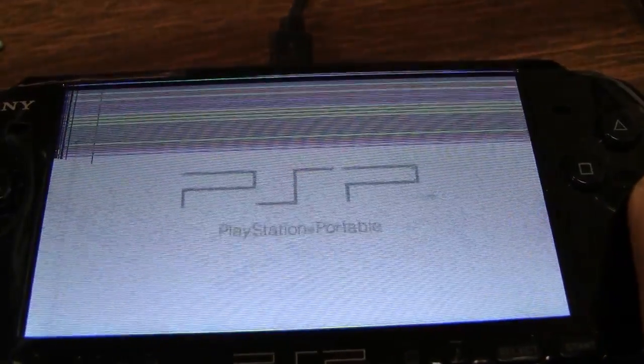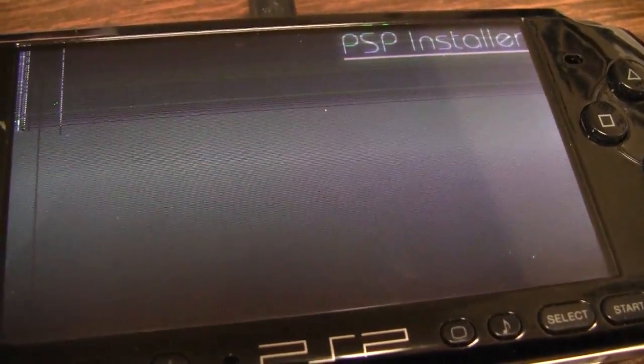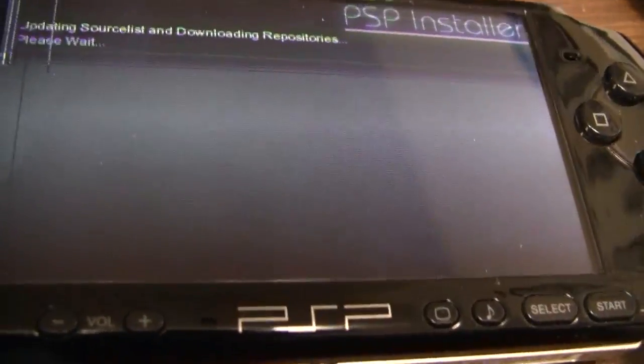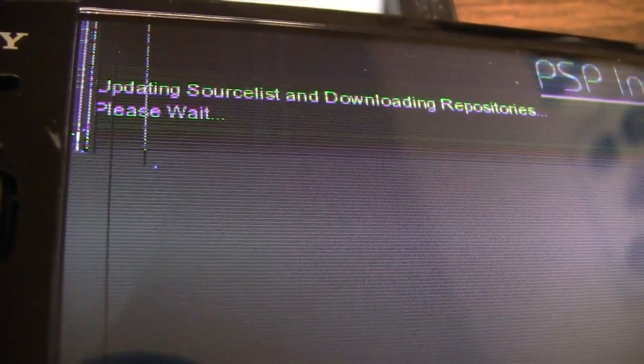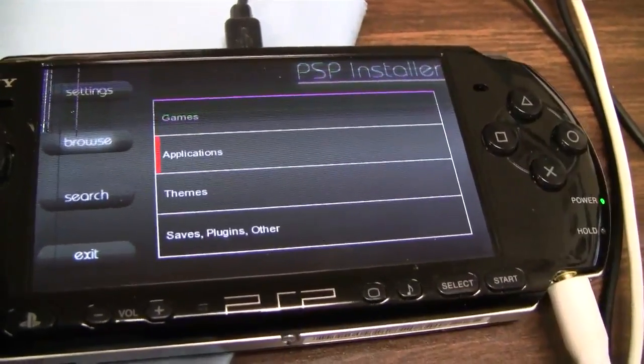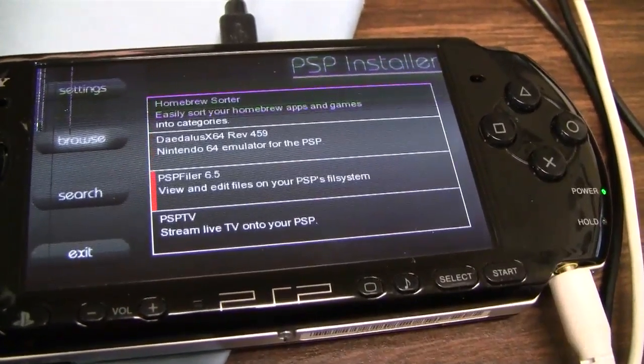There's a new piece of homebrew that just came out called PSP Installer. Instead of having to drag and drop, load, and unload things on your memory stick for homebrew, you can just install this one application and then go through your Wi-Fi and download things through repositories. So you can get games, applications, themes — all kinds of cool stuff. They've taken a cue from the iPhone or Android — it's a really good way to get more software onto your PSP.